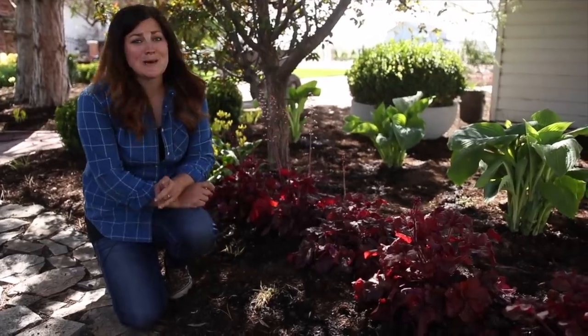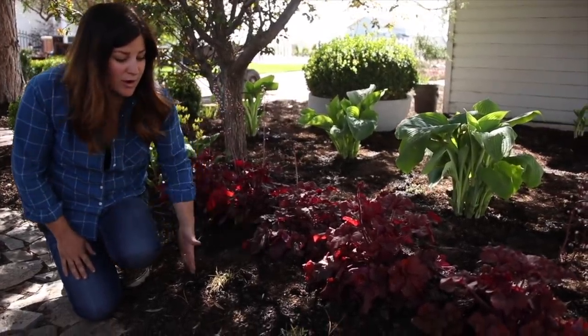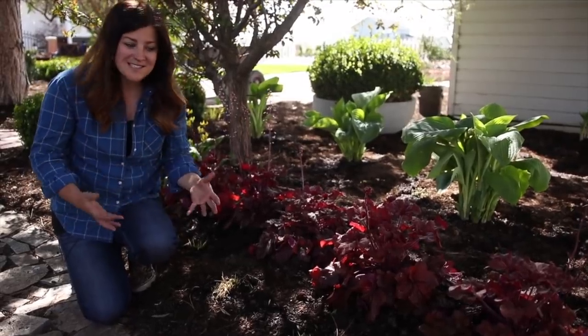Don't these look so pretty together? And it's going to be even more spectacular once this Hakonechloa grows up a little bit and fills in.